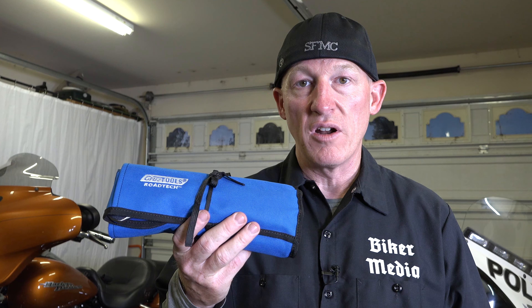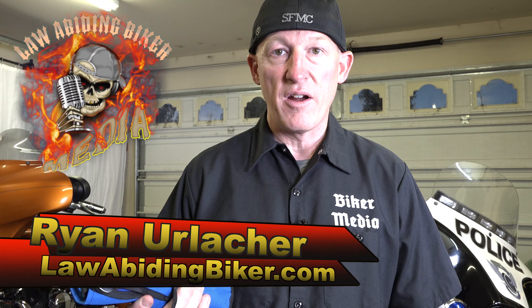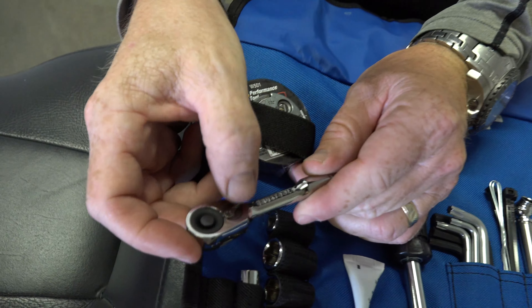If you're looking for an emergency tool kit for your Harley-Davidson motorcycle so you don't get stranded, you've definitely come to the right place. Welcome back, Bikeholics. Ryan Erlacher here at lawabidingbiker.com. In today's video, I'm going to review the Cruise Tools RTH3 Roadtec emergency tool kit for your Harley-Davidson motorcycle.